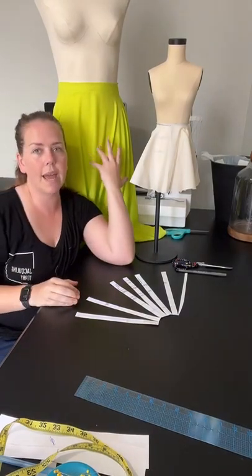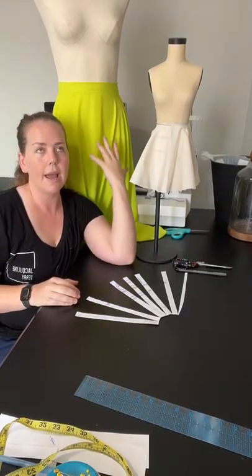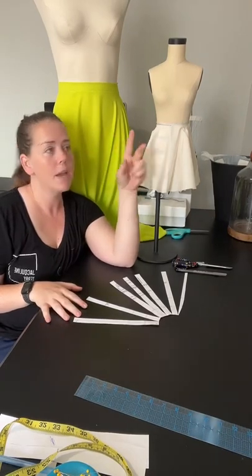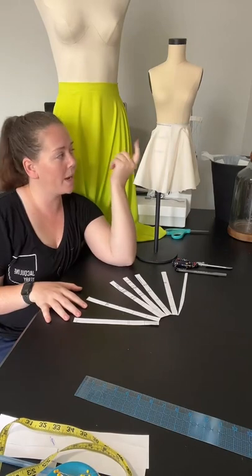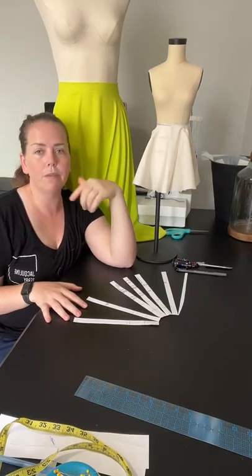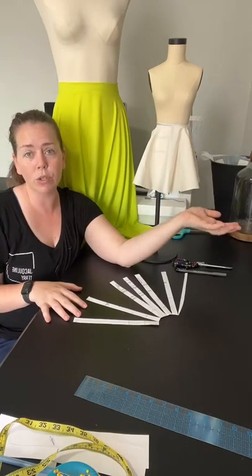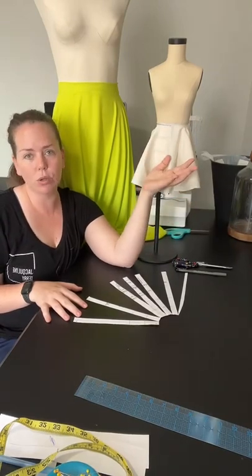This is a true circle skirt and you can cut these by just two measurements — the waist measurement and your waist-to-hem measurement. If you were to take orders, you could ask for those two measurements and make the entire skirt based on just those two measurements.